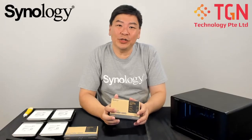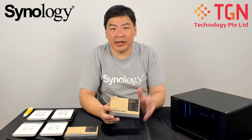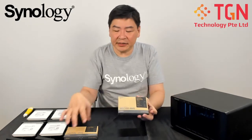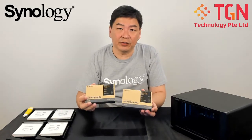Hi, Jason here. Today I will be showing you how to install the M.2 NVMe SSD into a DS1621XS+. So the idea is of course to have them as a pair, so you will have both your read and your write.